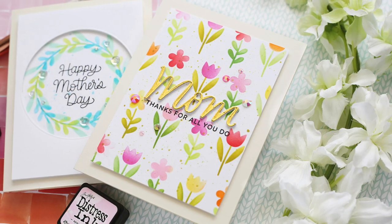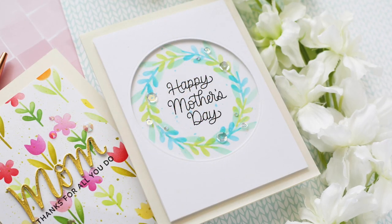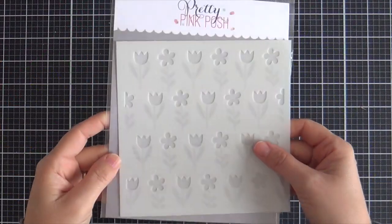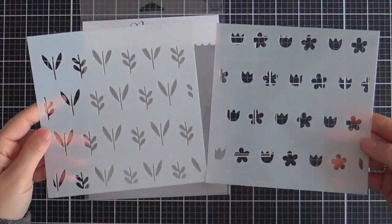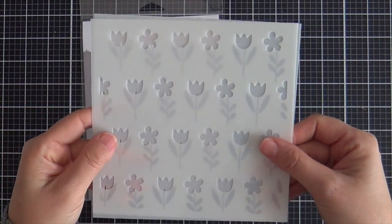Hi everybody, Laura here for Pretty Pink Posh. Thank you so much for joining me today. I've got a couple of fun Mother's Day projects to share with you featuring the Spring Flowers stencil set, and I'm going to show you two different ways to use this set to get two different looks.